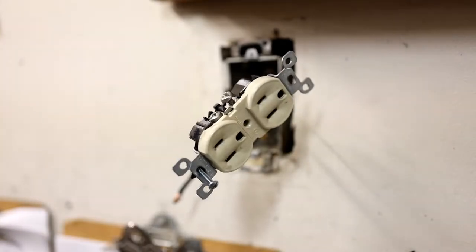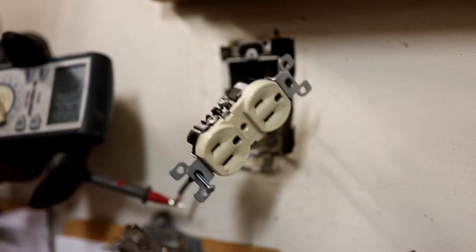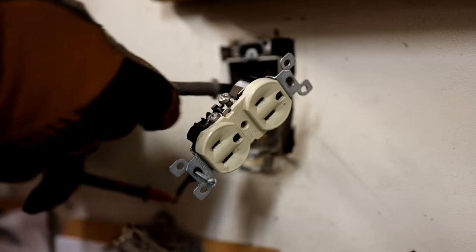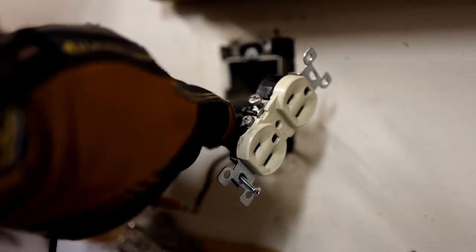Somebody ran this and they did pretty good. The only reason I say I might have been the one to do this is because I don't see people down here use electrical tape on outlets like we do up north. Now we're going to test with our meter and see what kind of current we might have. I'm testing it to the ground — 122.3 volts. Hopefully that shows up in the image.